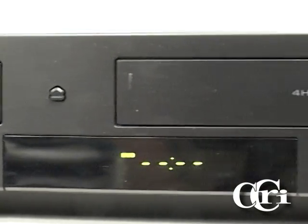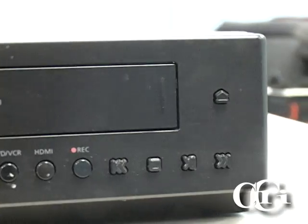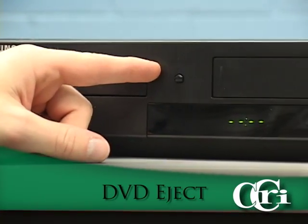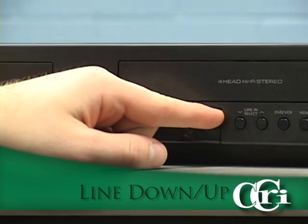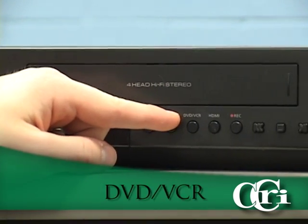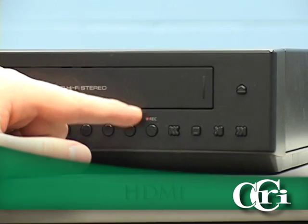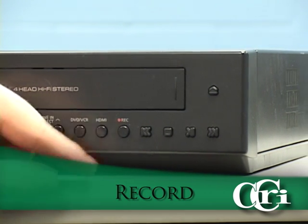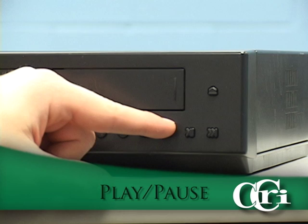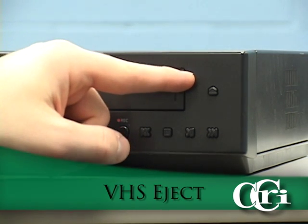As you may notice, there are many different buttons located on the front of the DVD-VCR combo unit. The first button is the power button, then DVD eject, line down or line up selection, DVD-VCR selection, HDMI, record, rewind, stop, play or pause, fast forward, and VHS eject.